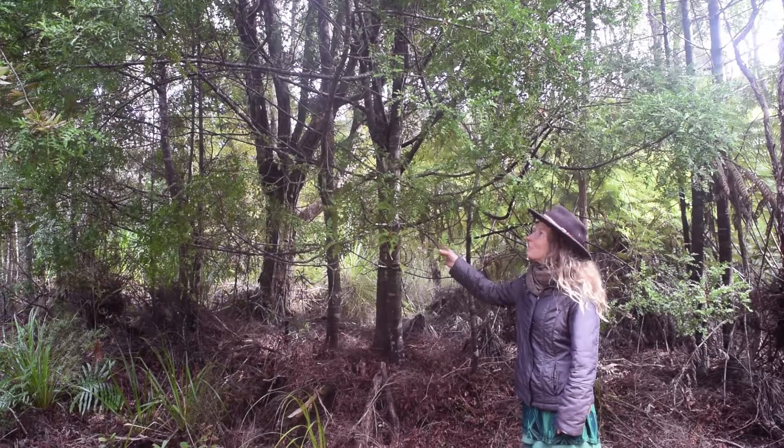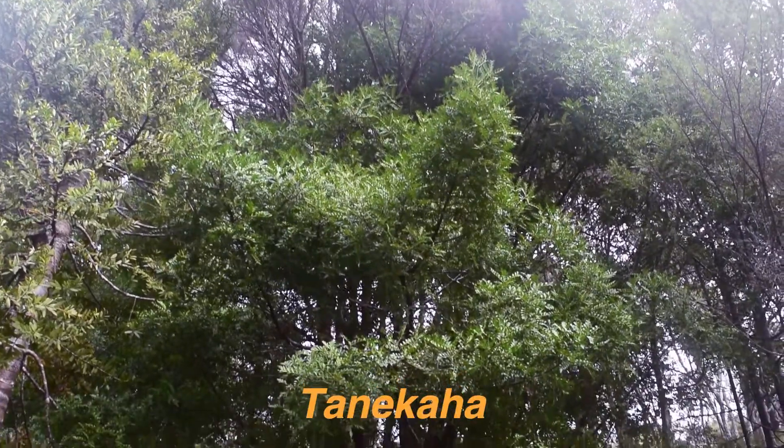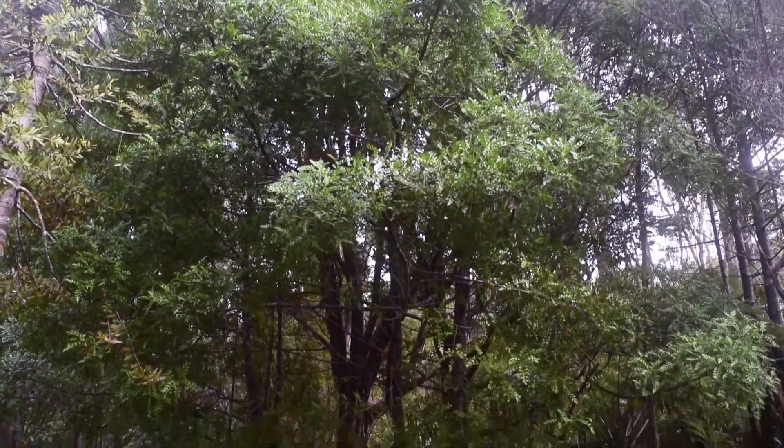This is a very beautiful old tree from way back. It's a tree called Tanikaha. A lot of people know it as celery pine.